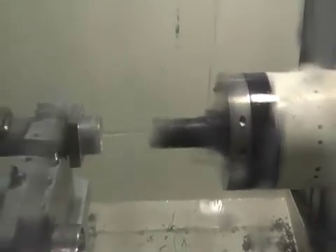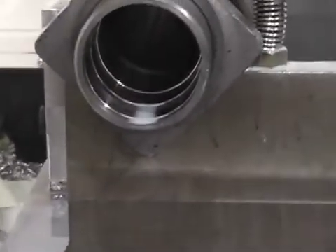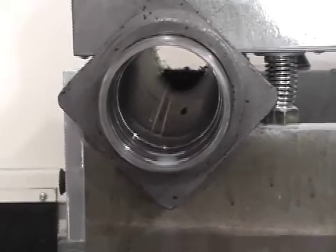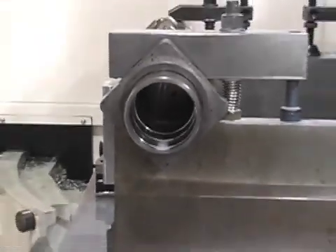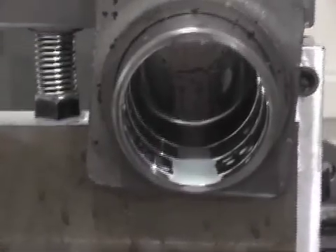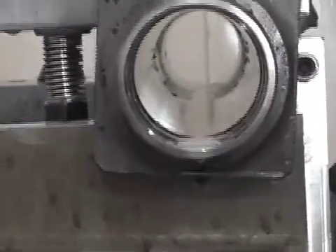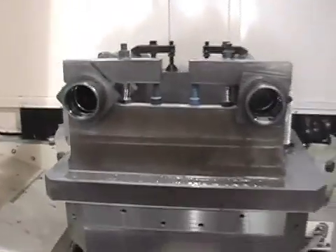No chips wrapped around the tool. Chips are very manageable. In fact, with a little bit larger blast of air, there wouldn't be anything there. Finishes and tolerances are consistent every time. Chip evacuation is no problem.